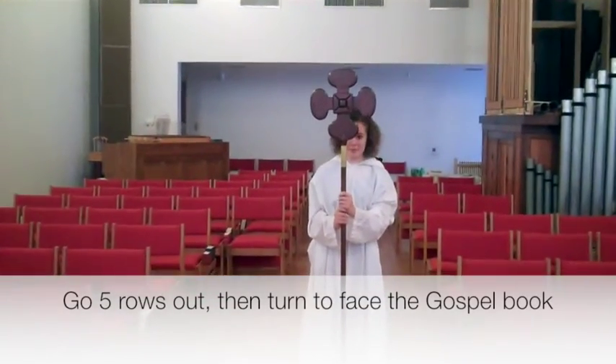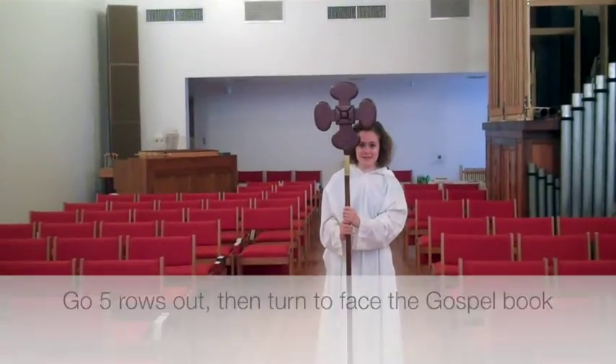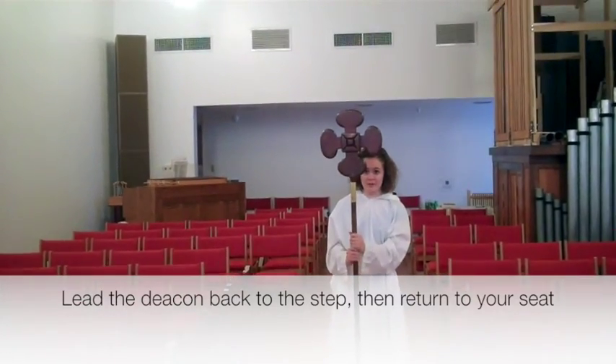When you arrive at the proper place, turn and face the gospel book for the reading. Once the deacon has said 'the gospel of the Lord,' lead him or her back out and return to your seat.